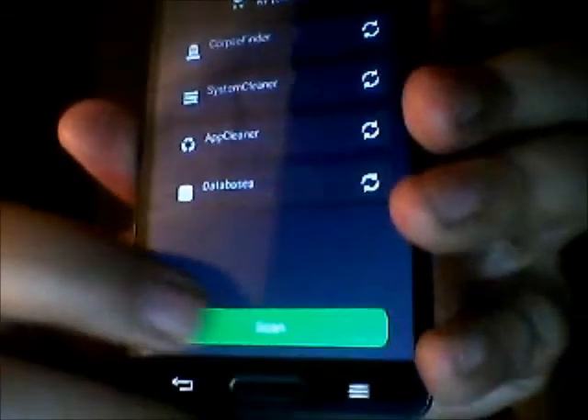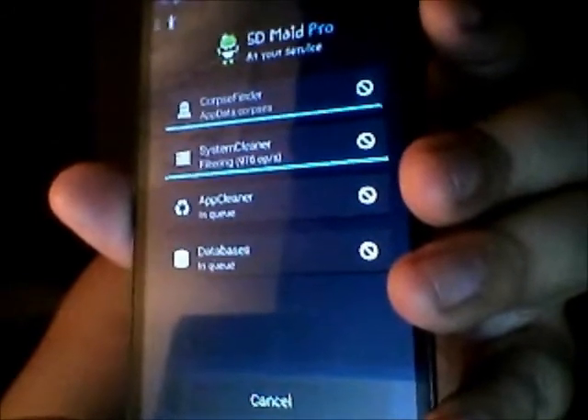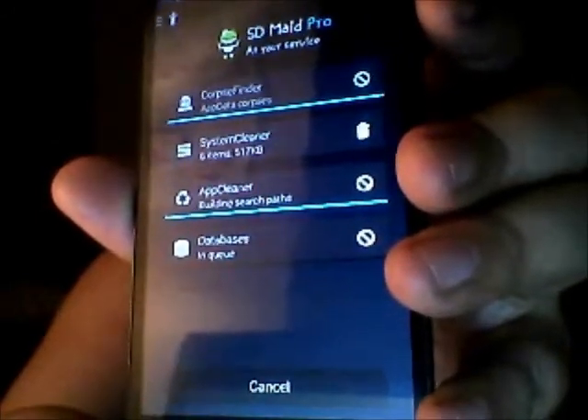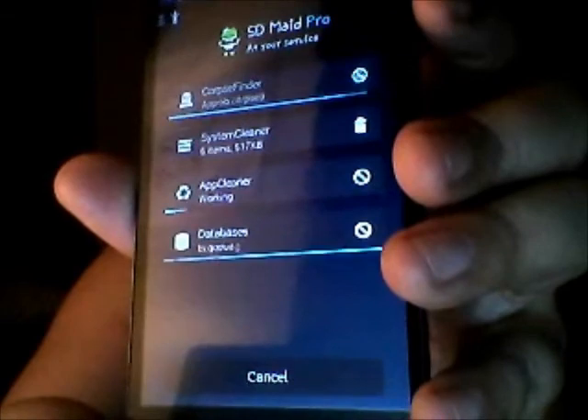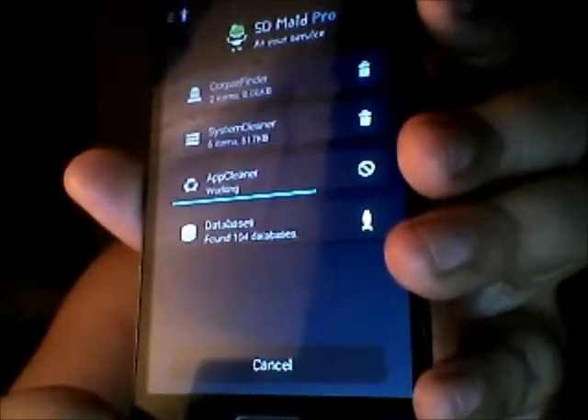Also, if you want to see a live action application, let's open up SDMaid — which also needs root — and clean it out. This is just to show you that I do have root. You can see it's not rejecting — it's doing everything it needs to do and it was granted SuperUser permissions.